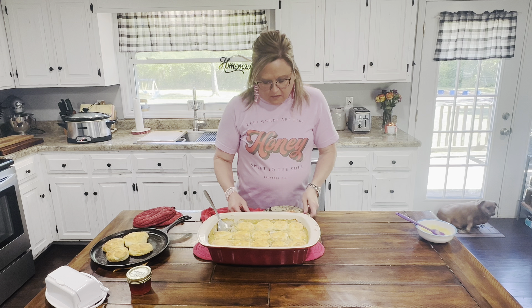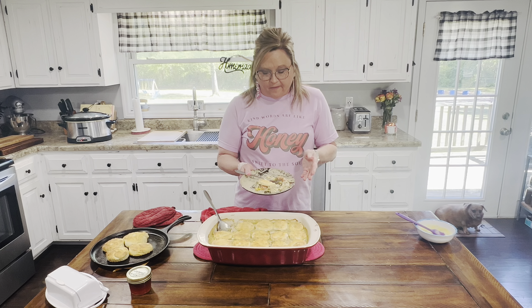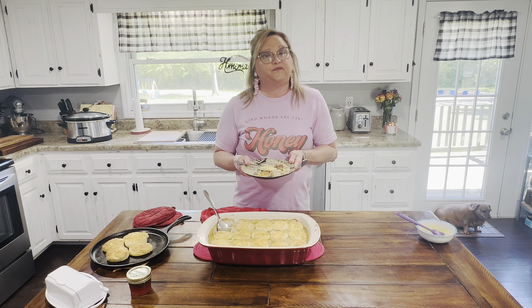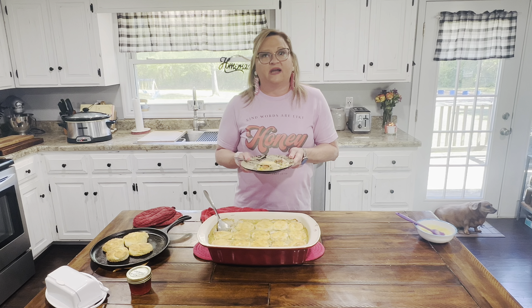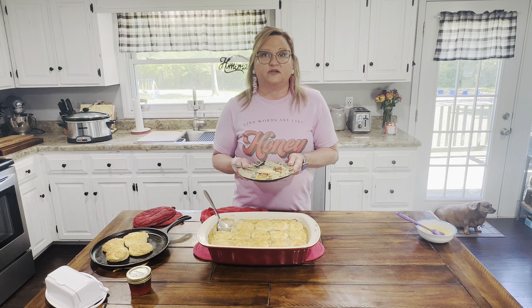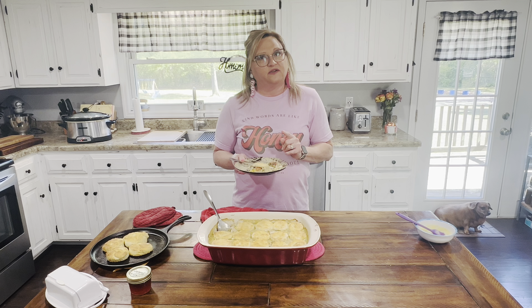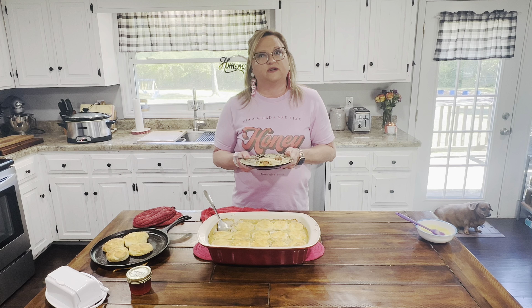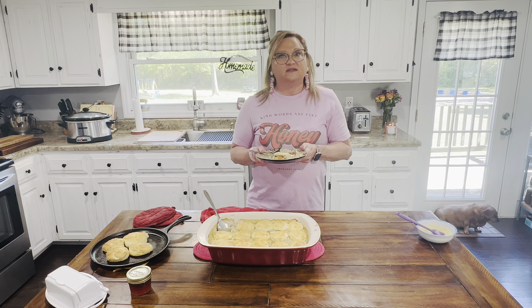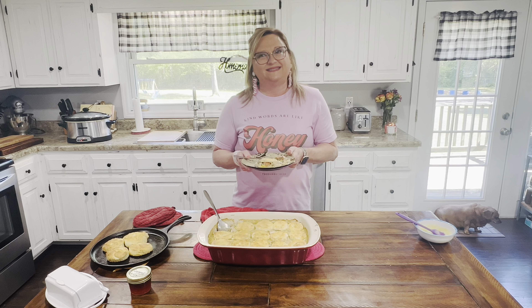It's delicious. And that's it — start to finish, Marsha's chicken pot pie. Guys, if you enjoyed this, please subscribe to my YouTube channel, Meals with Marsha. Don't forget that everything you need and how to do this is going to be in the description. Thank you so much for watching. God bless, and I'll talk to you later. Bye-bye.